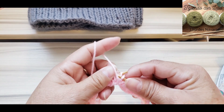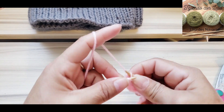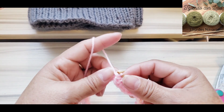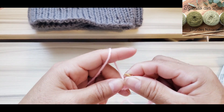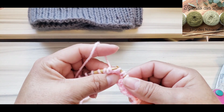En esta ocasión lo hice con una sola aguja porque es circular, así que queda un poquito apretadito, pero también es bueno para que no te quede tan flojo el resorte. Termina las vueltas que necesites para tu resorte — si vas a hacer el gorro, una vez que tengas terminado el punto resorte, continuamos con la puntada.